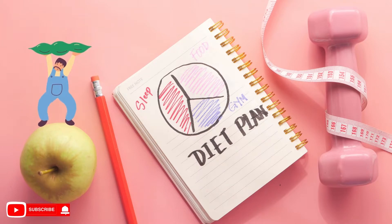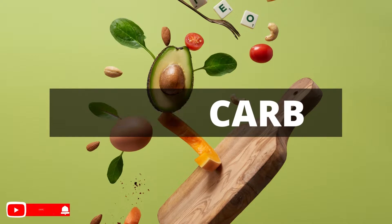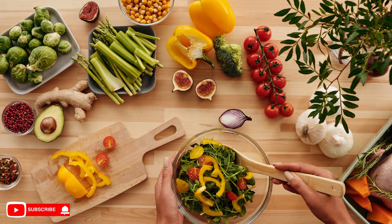For those who do not know, the low-carb diet is when you decrease the intake of foods rich in carbohydrates, such as bread, pasta, and tapioca, and increase the consumption of proteins such as eggs, meat, fish, and chicken, and good quality fats from olive oil, nuts, and avocado.